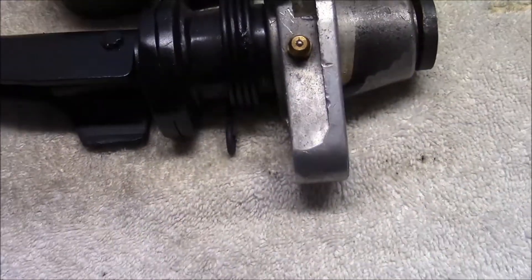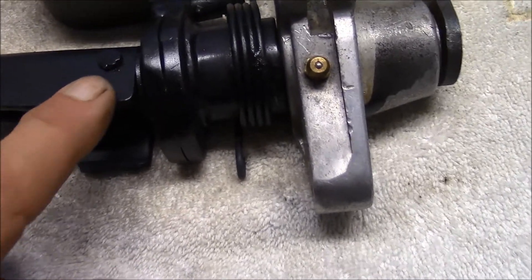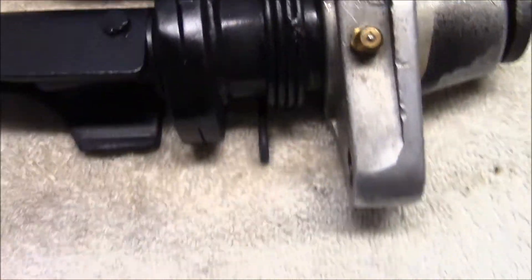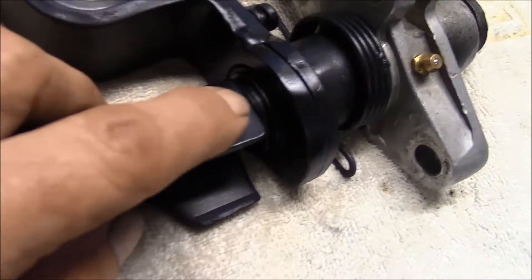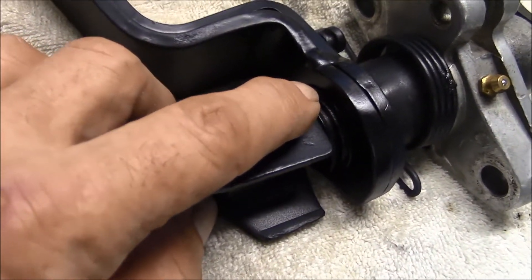I took the assembly apart. First thing you have to do is take out this pin — it pushes out from the back side. Then you get your clutch pedal off. Then there's a snap ring in here to remove your brake pedal.